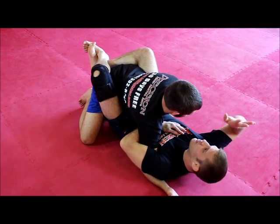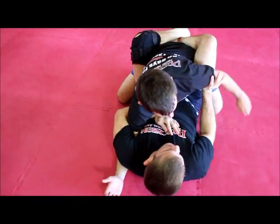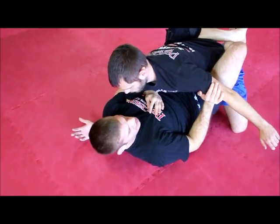Once I'm here, the next thing I need to do is take this hand and find his other arm. Inside control — getting inside the bicep. This is outside control; this is inside control.